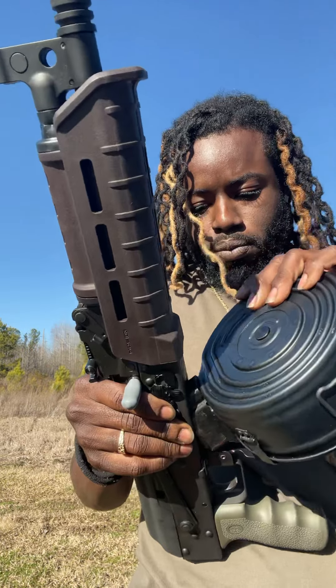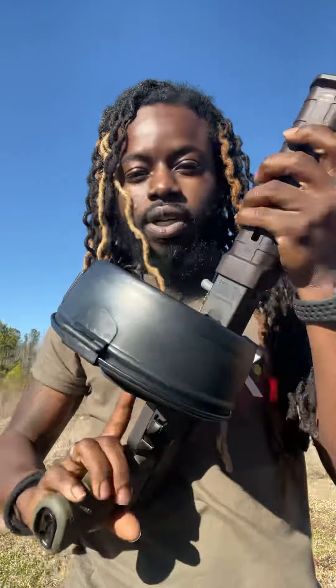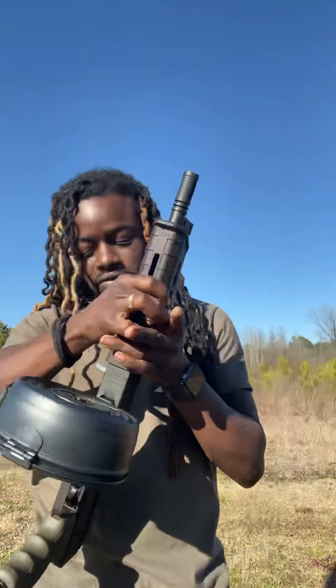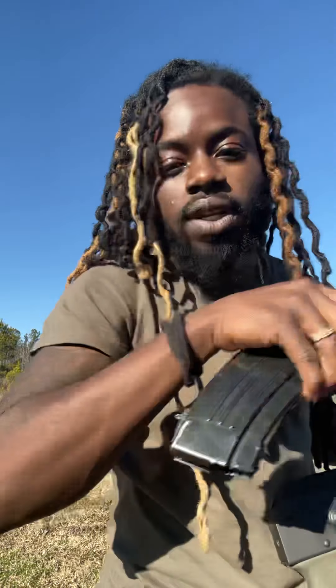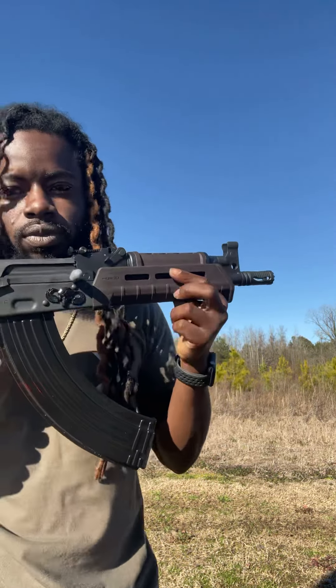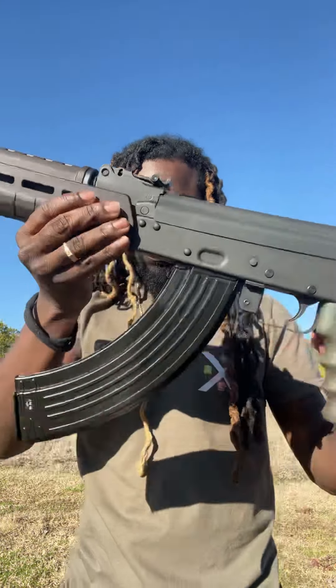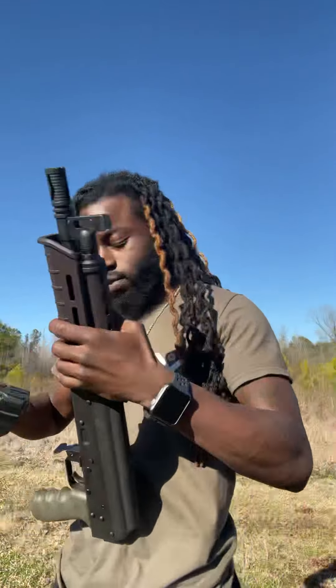I also had to go and get the 40-round metal — see the difference, a little more on there. And then I had to go get the 60-round. And also got that 75-round drum, baby. Yeah, see what it's looking like.